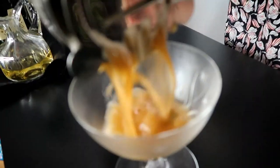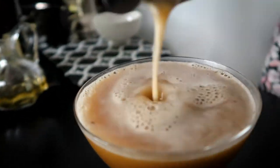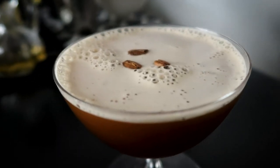And now we shake. You want to shake so it gets frothy on the top — that's the best part. We're going to pour it into a chilled glass. You can either leave ice in it with water and then dump it out, or I'm at home, so I just put it in the freezer. To garnish, three coffee beans for luck. And there you have it — the espresso martini.